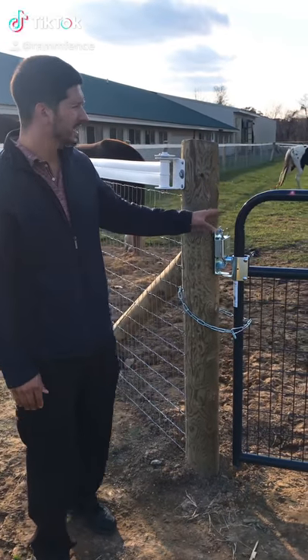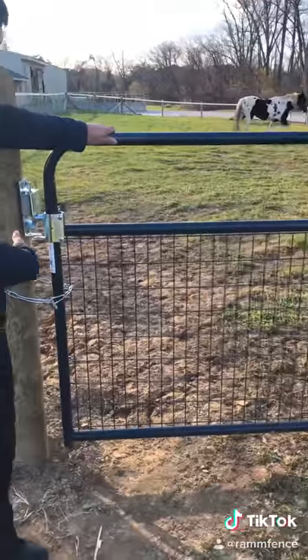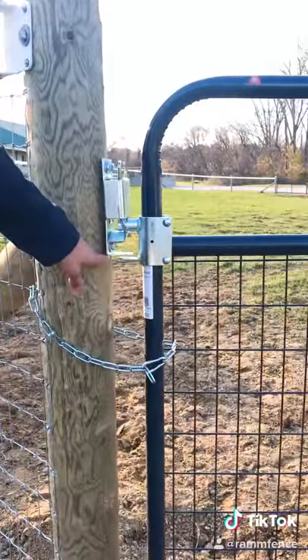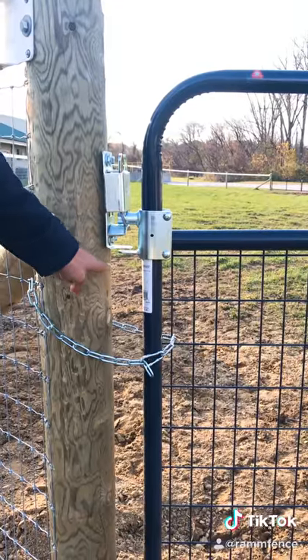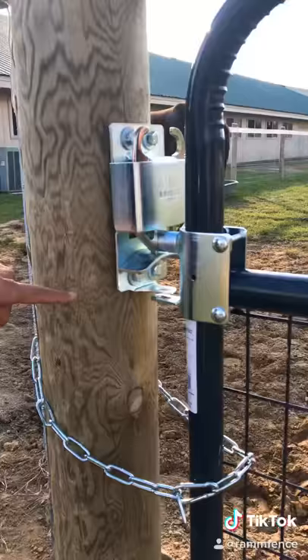When installing your gates — this is a 10 foot gate — you want to make sure you give yourself enough space. With the latch, you're going to want to give yourself an extra two and a half inches when you install the gate and the latch. This will make for easy installation.